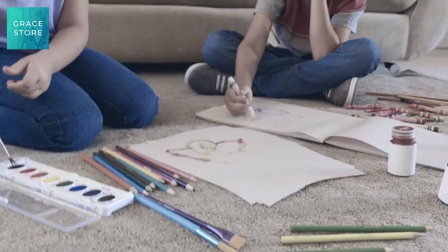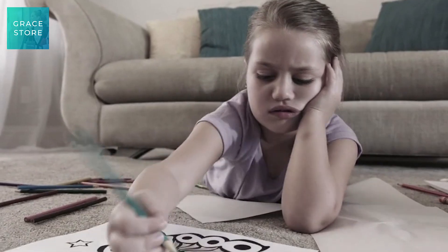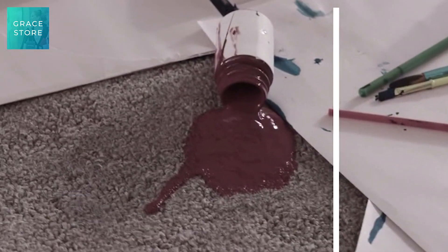Kids love to draw and making art is great for learning, but old-fashioned paper and pencils are so boring and painting always makes a mess.